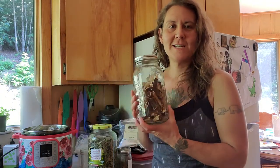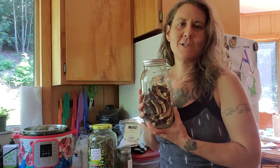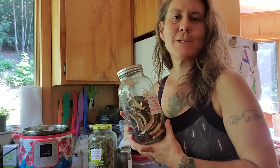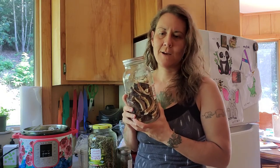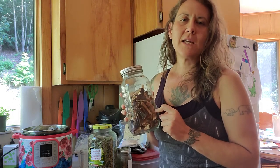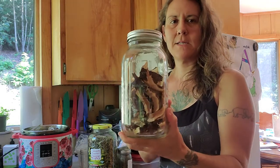Some of the foraged things I like to add are reishi — this is Ganoderma tsugae, which comes from our hemlock trees. I think it's every bit as medicinal as the reishi you get from Asia, and here it is very abundant. I don't put a lot of this in because it can make the broth bitter, so I'll put in like one big slice or a few little slices.